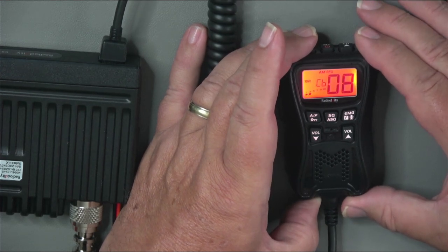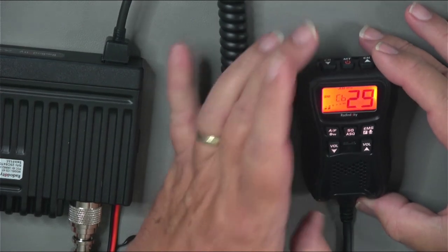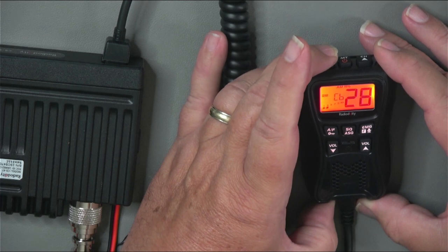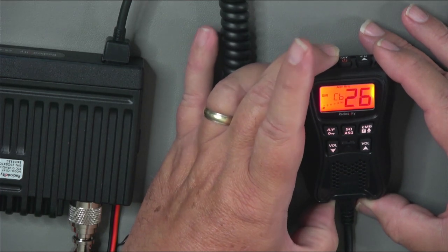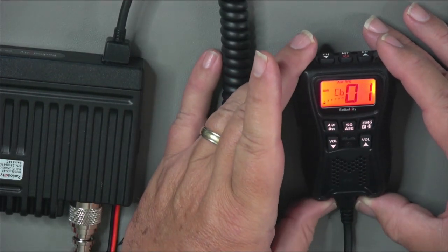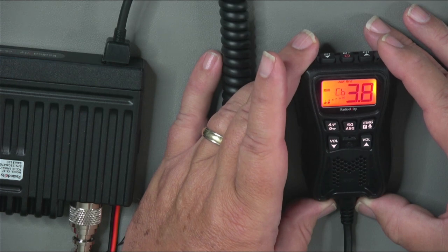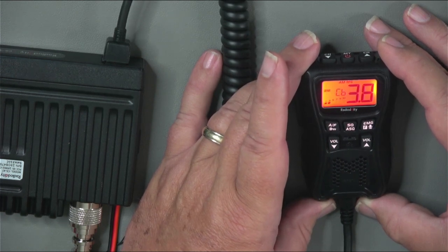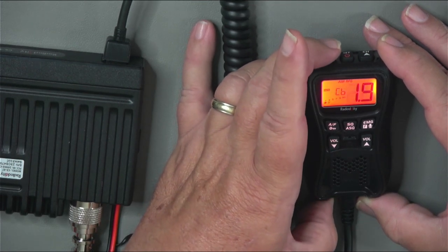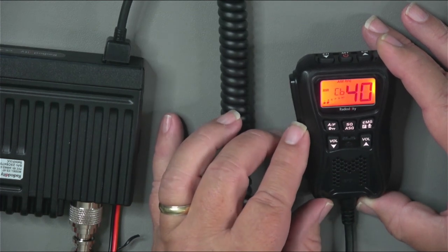Another thing you'd probably be interested in is scanning. For this radio, do a long press on the channel button for about seven seconds. When that little black dot starts flashing, you know you're in scan mode and the radio scans through the channels. With the scan set on time, it picked up a carrier on channel 38 and will linger there for a while, then continue scanning. To change the direction of scanning, a short press on the top button causes it to scan the other direction, and a tap on the push-to-talk takes it out of scan mode.